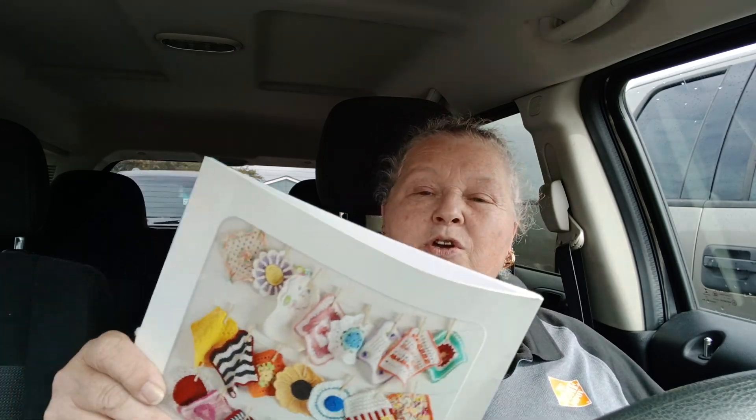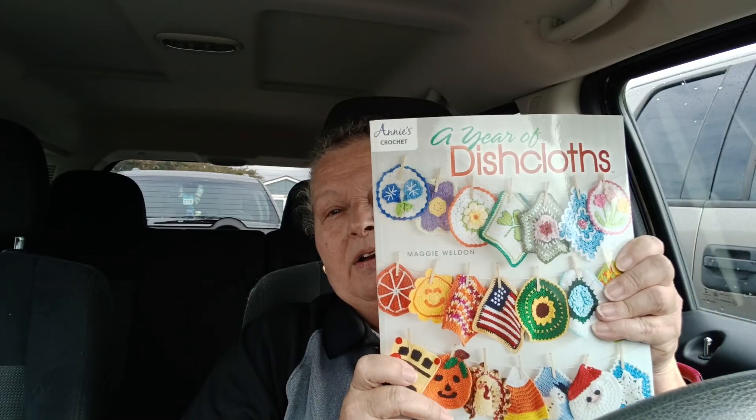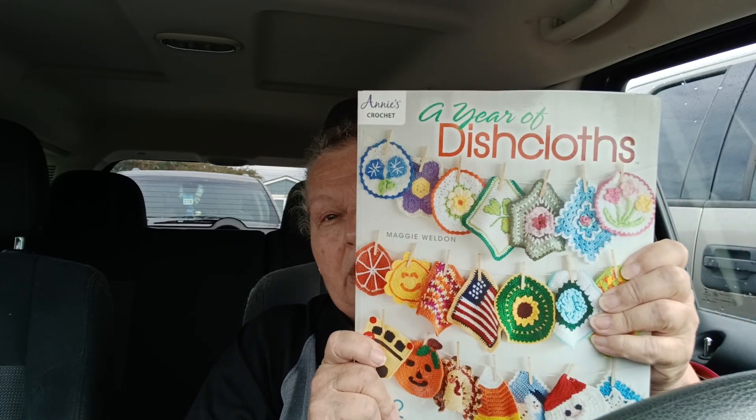Hey y'all, I'm Cindy, welcome to Cindy Hart's Crochet Podcast where we talk about crochet and crochet accessories. Today is Wednesday, November 6, 2024, which means it is hashtag Wednesday Wipeout — and that is where we're doing a Year of Dishcloths from this catalog right here. It is an Annie's crochet product.